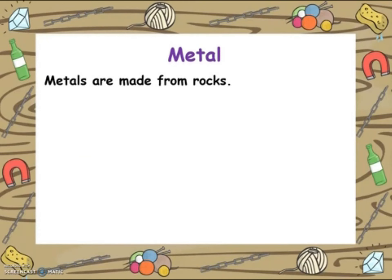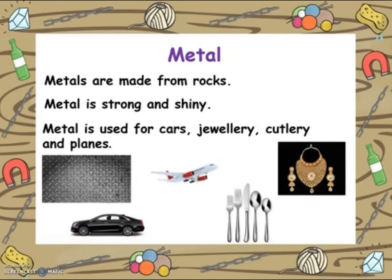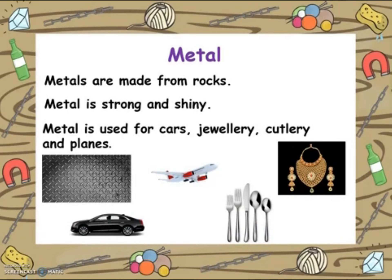The next material is metal. Metals are made from rocks. Metal is strong and shiny. Metal can be used for cars, jewellery, cutlery and planes. Many of these items we use every day. Take a look around and see if you can see any in your home.